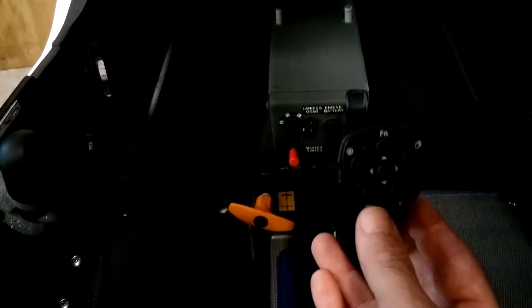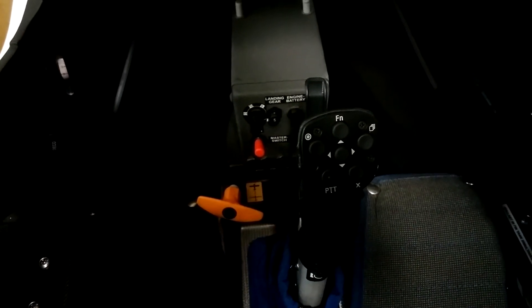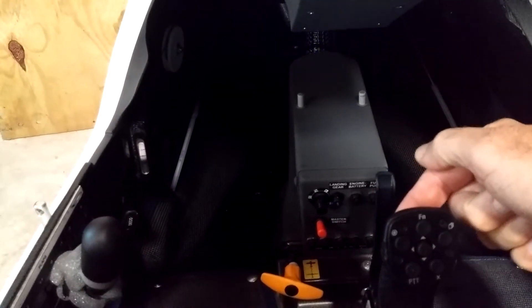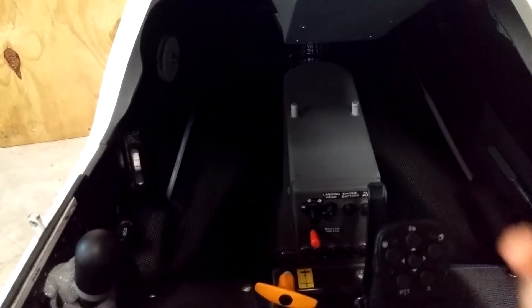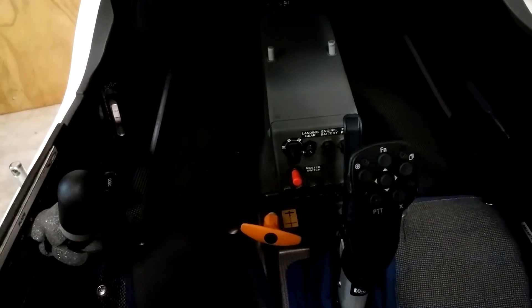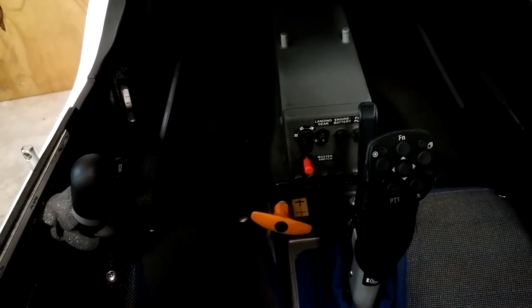Another button is push-to-talk, which should be wired to the push-to-talk input on your radio for transmit. And then finally, around the front of the stick there's a little trigger button that you hit with your trigger finger, and that gives you your speed command if your computer has been set up as such.